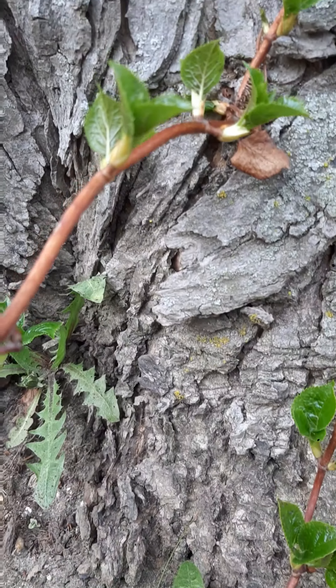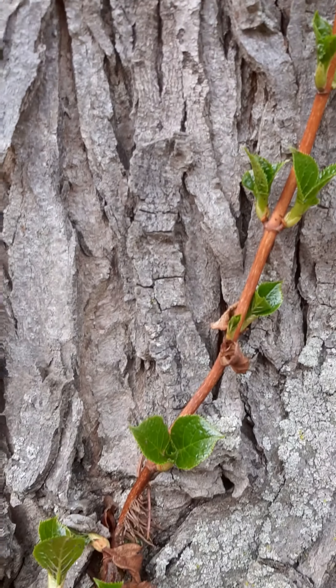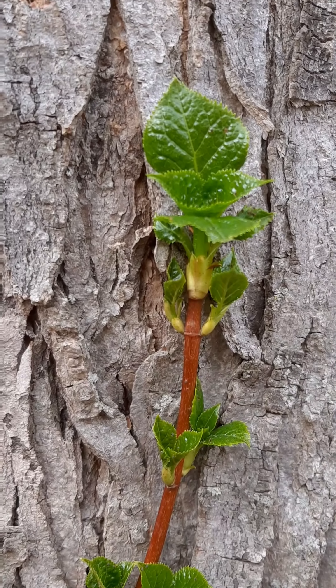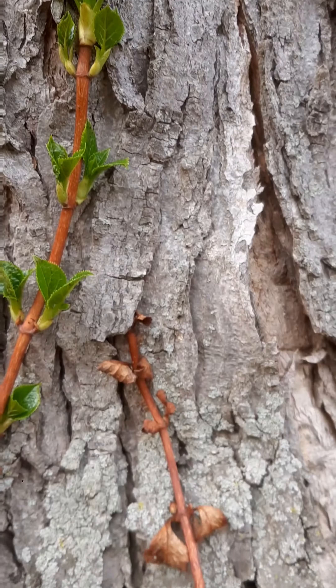The stems are still stuck to the tree, which is awesome. There's the highest one — it's about two and a half feet off the ground.